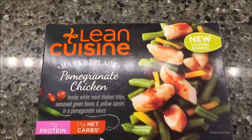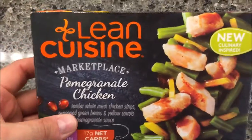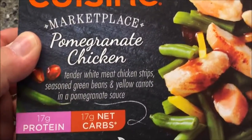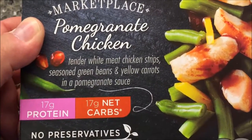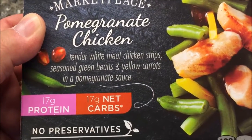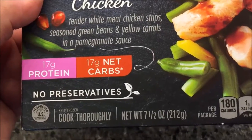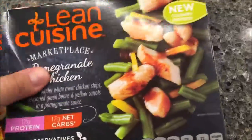Welcome to another lunchtime review. Today I'm going to try this Lean Cuisine Marketplace meal - it's pomegranate chicken. It's tender white meat chicken strips, seasoned green beans, and yellow carrots in a pomegranate sauce. 17 grams of protein, 17 grams of carbs, no preservatives, 180 calories - that's not bad at all. It looks like it's mostly vegetables.